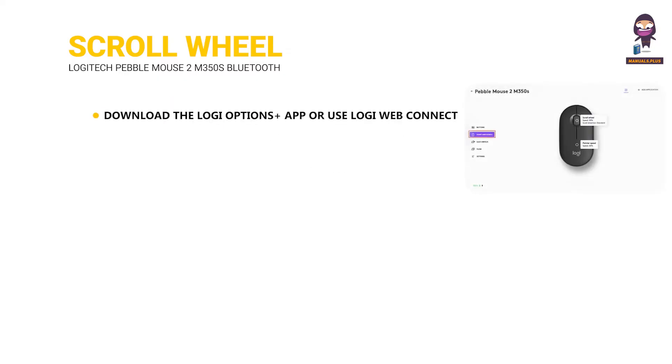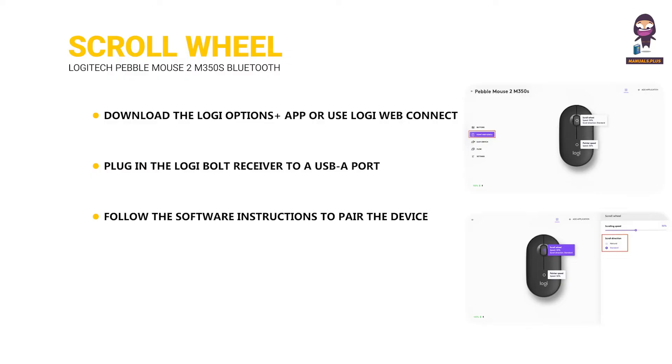Customize the scroll wheel. In Logi Options Plus, select the Pebble Mouse 2 M350S and go to the Mouse Settings menu. Click on Point and Scroll, then click on Scroll Wheel. Select scrolling speed, natural or inverted direction. You can also activate smooth scrolling.